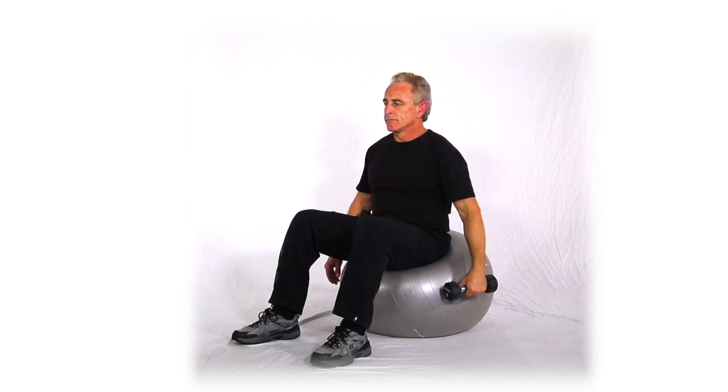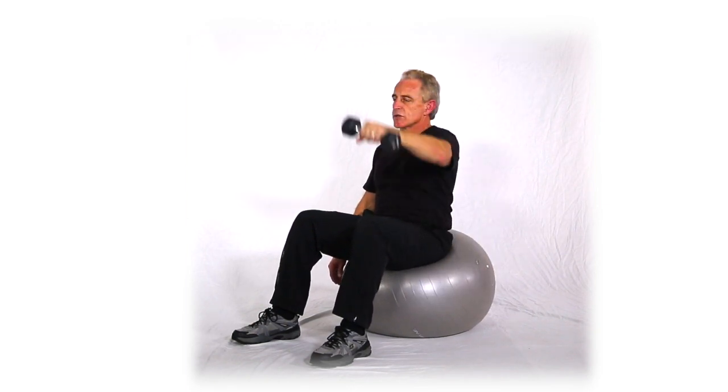Alright, this next move is a side and front delt cross raise, seated on a ball, single hand though, with our three variations. So we're doing side and front.